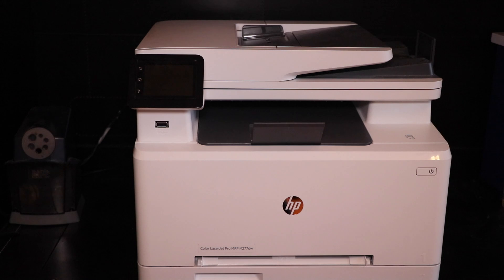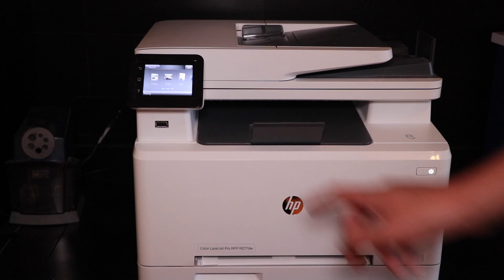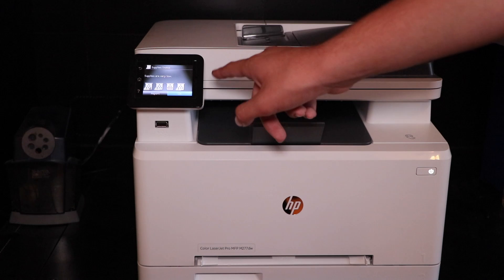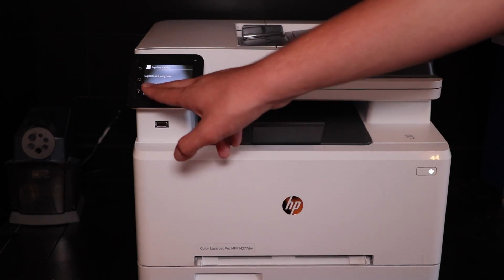Toner is out now, or almost out. I'm just going to print the diagnostic page real quick. To print the diagnostic page, you can go to Supplies. As you can see, supplies are very low — the magenta is almost out. I'm going to click Report.